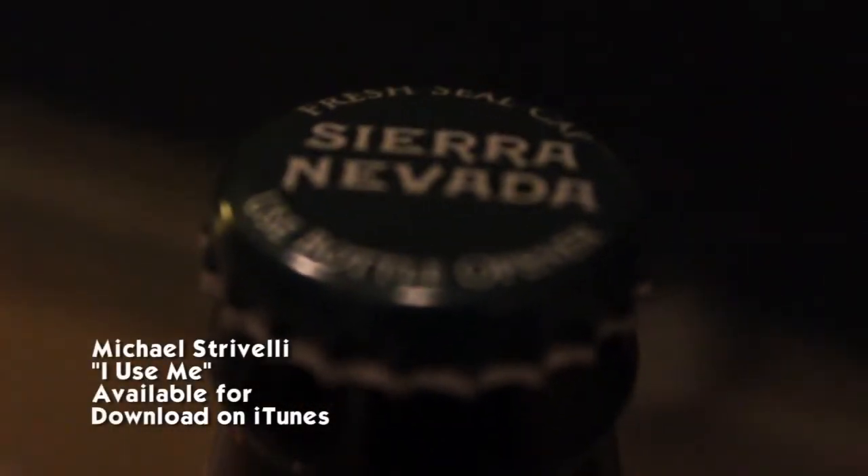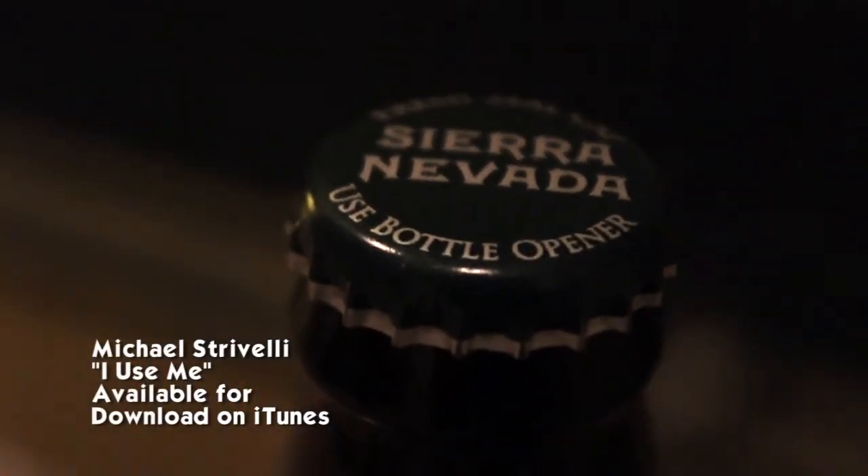Sierra Nevada Torpedo is a big American IPA. Bold, assertive, and full of flavor highlighting the complex citrus, pine, and herbal character of whole cone American hops.